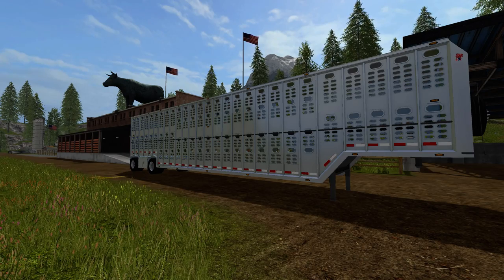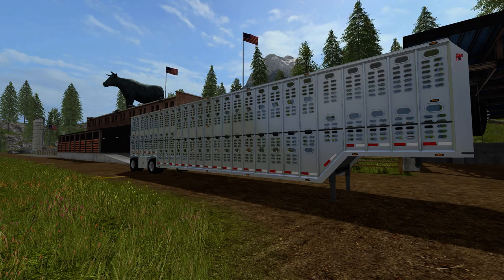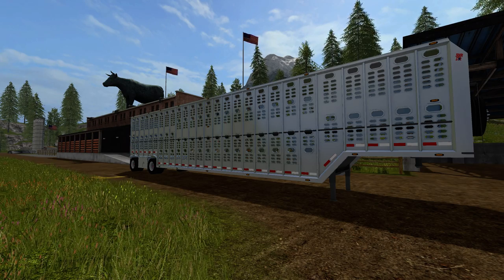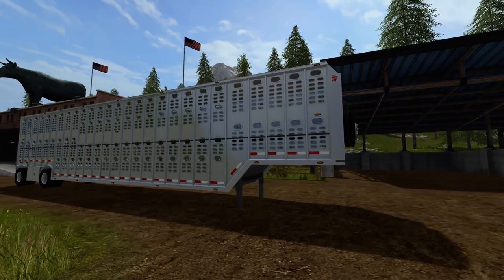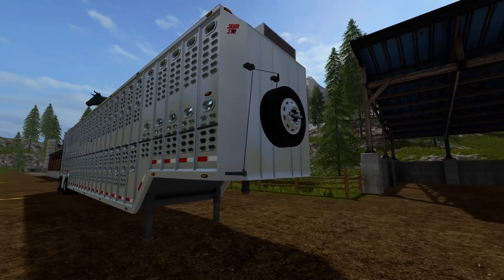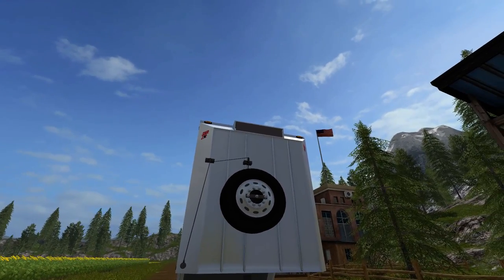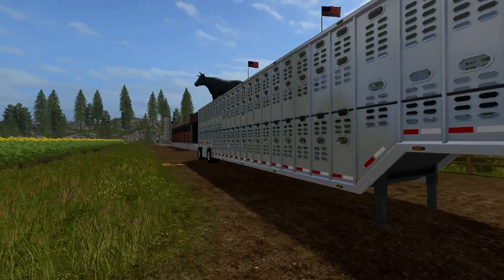Hello everyone and welcome to Farming Simulator 2017. Today we're going to be looking at a mod — it is the Wilson Livestock Trailer Version 1. It's based off a Wilson Silverstar trailer with a bullnose front and quite an antiquated front tire deal. You hardly see that anymore. It does have the bullnose, so it has the placard for the top where you normally see the company name.